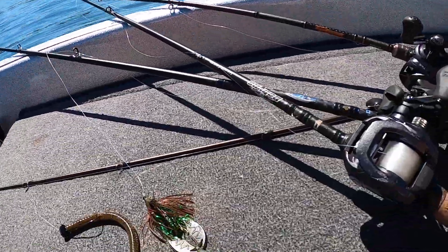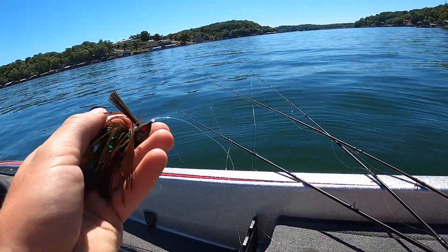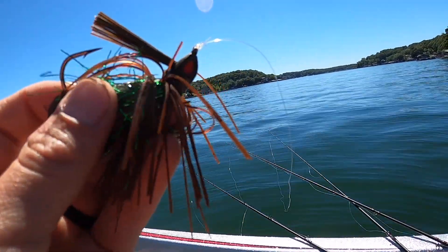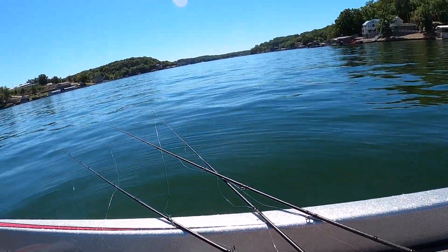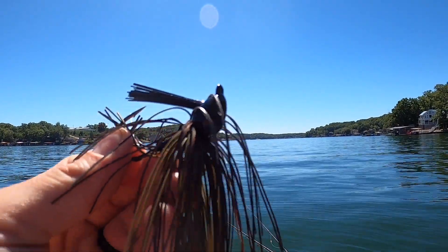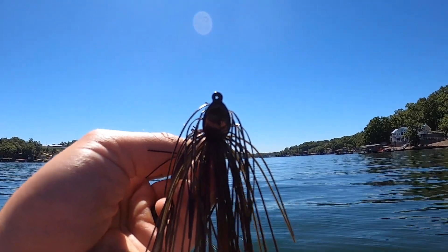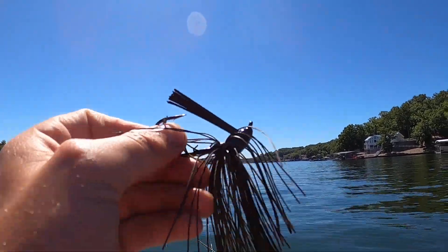The same thing goes for the jig. This is an Omega jig — if you look at the head, it comes through brush pretty well. The jigs I make have the same thing: it's wider at the bottom and tapers up towards the eyelet. That's what you want — something that's going to crawl through brush easily and not get you hung up.